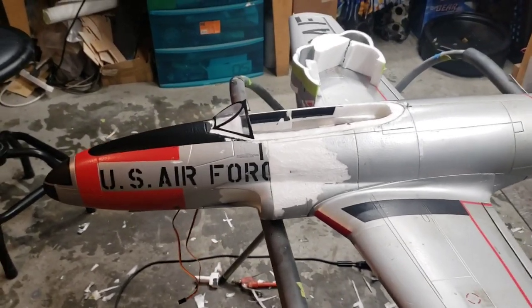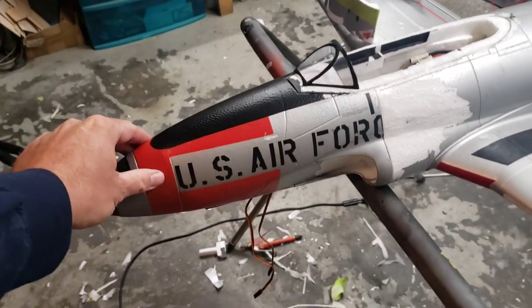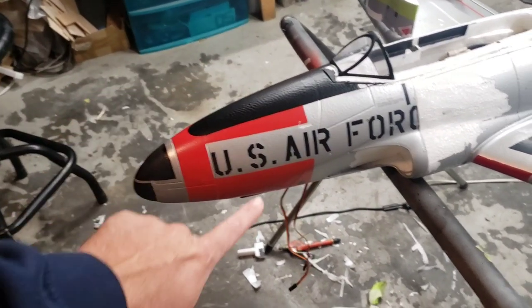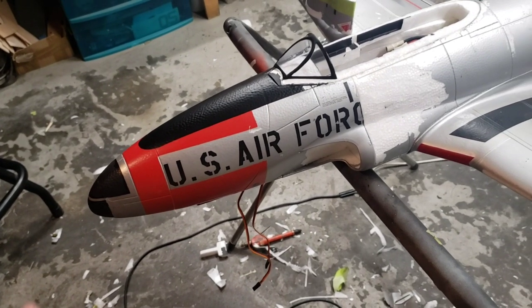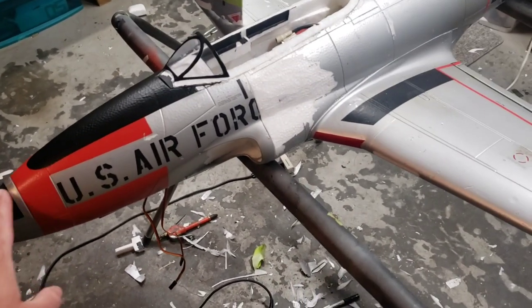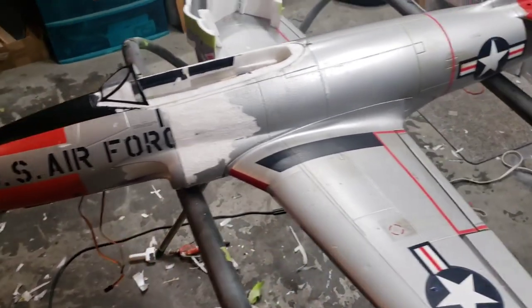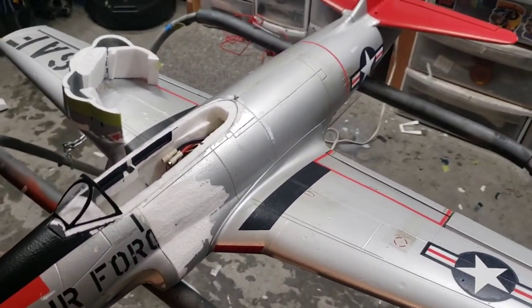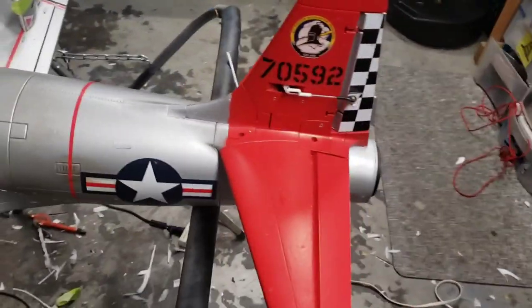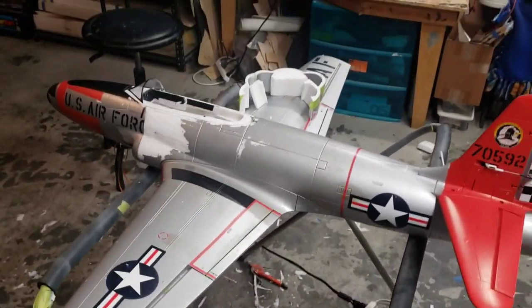I may or may not do the P-80 that Bob Hoover flew to chase Chuck Yeager in the X-1. The only difference is that that P-80 had a camera nose on it — it's a little bigger and has a window on the side. I might just add the window and make it look like that airplane because I don't really like the shape of that nose. Like I said, I'm not doing scale competition here.